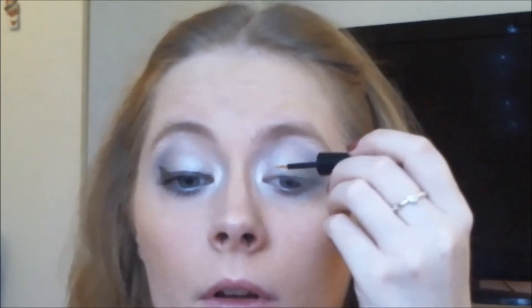To get that wintery feel, I'm taking the ELF eyeliner in Stardust and applying a little of that. I want some glitter and shimmer going on to really emphasize that this is a winter spirit — after all, when you look at snow with the sun shining on it, it is very glittery and shimmery.